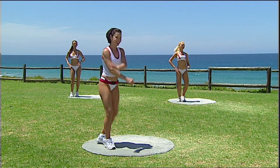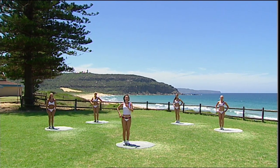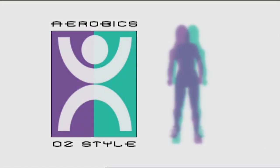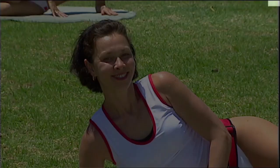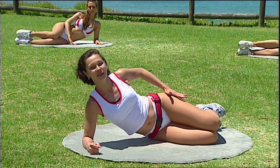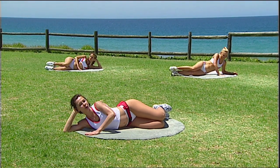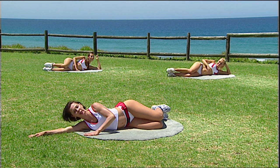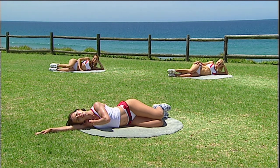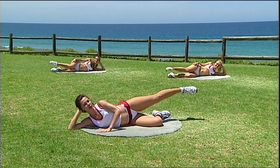Welcome back. Now we're heading down to the ground to start to work into some leg exercises. Side leg lifts are next. You can either position your head like this or support the head with the hand. Alternatively, if you're going to rest the head down, it's important that you roll a towel up so that your neck is not overly laterally flexed — keep it in a fairly stable position.